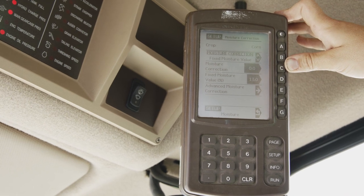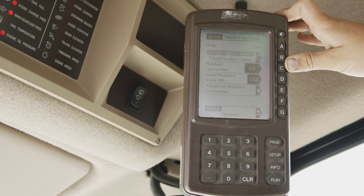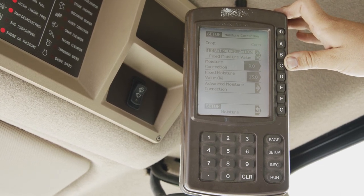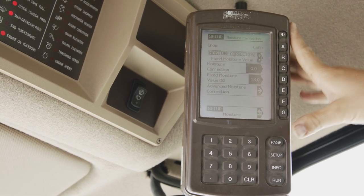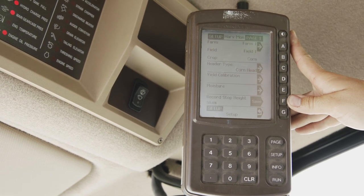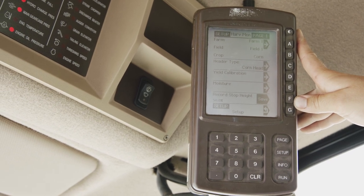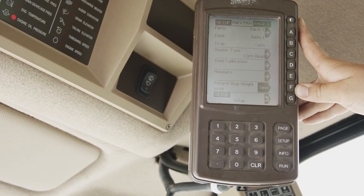Moisture correction will be for your actively responding moisture meter so you can adjust your moisture in cab based on the elevator's response. Our record stop height for recording when your header is engaged allows you to adjust your start and stop height. That is also in the harvest monitor.